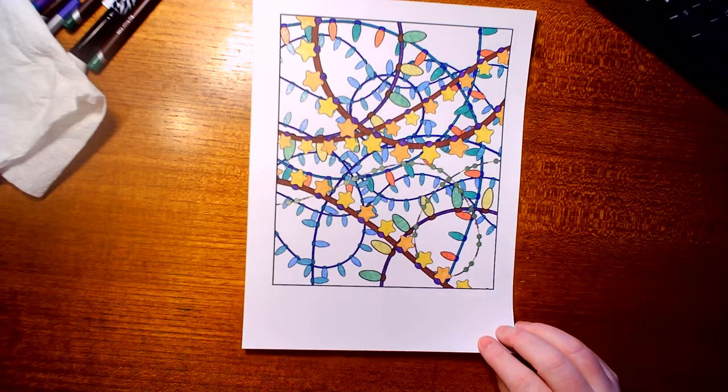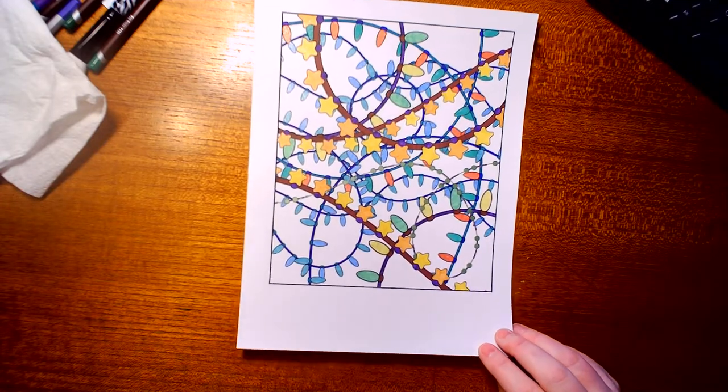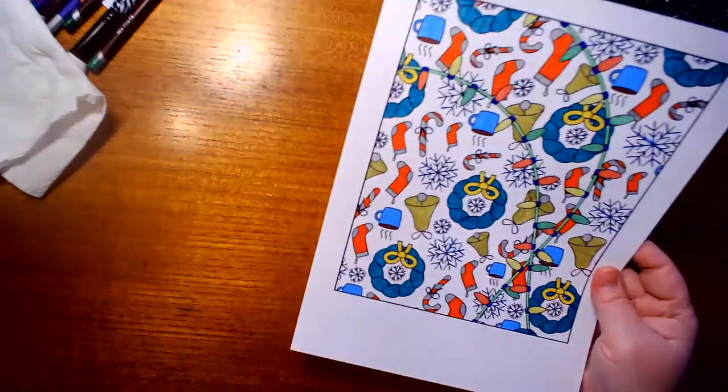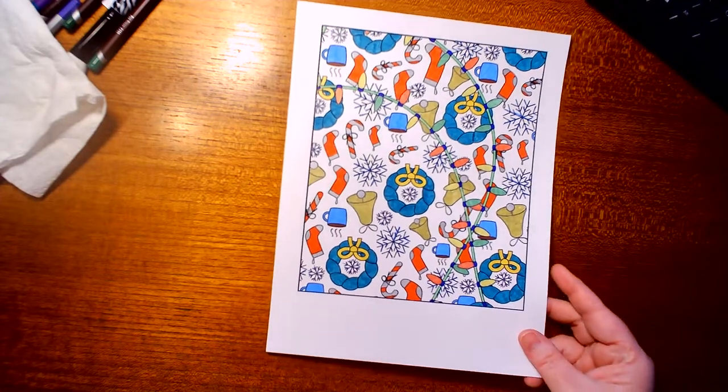The next two pictures are from a new coloring book brand called Ava Brown — A-V-A-B-R-O-W-N-E — from their Christmas book called 'Christmas Patterns.' Both are done with gel pens.